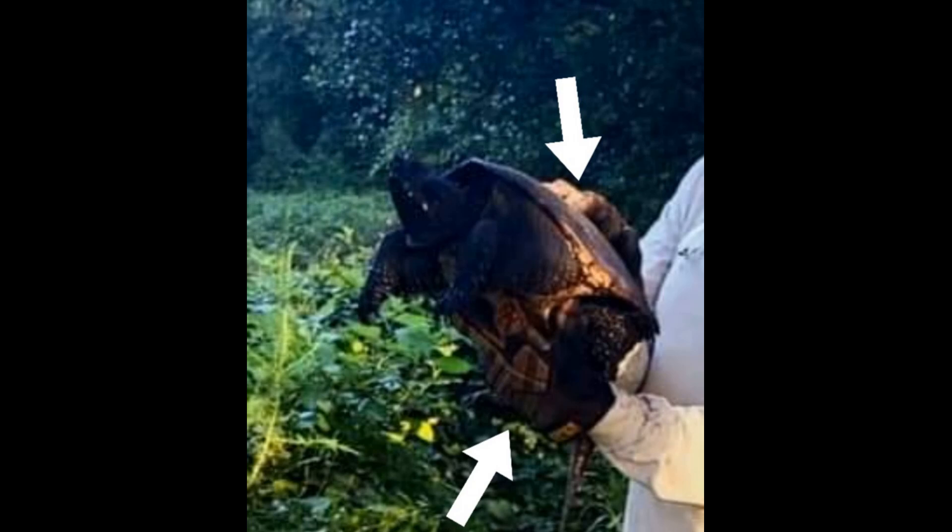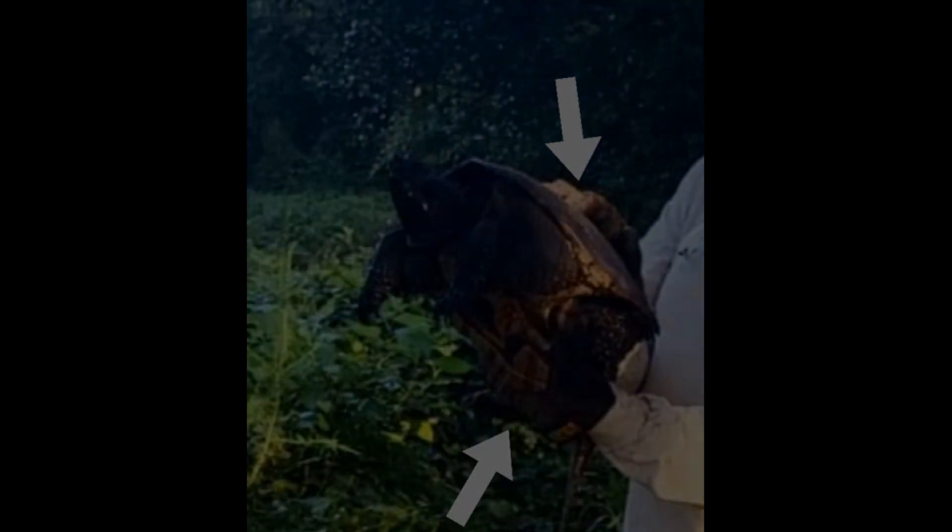Thanks, Yeti — that's my cat — for voicing your opinion. The Florida snapping turtle is much smaller than the alligator snapping turtle. I think the record is around 35 to 40 pounds on the Florida snapping turtle, and I know there are some bigger ones, but not that much bigger.